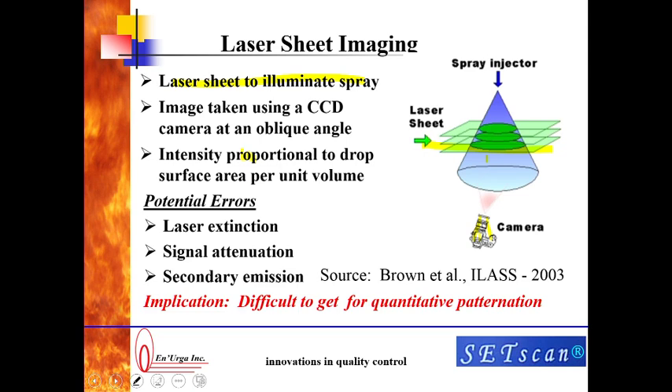In principle it works reasonably okay, but there are three sources of errors associated with this system. The first is laser extinction: when the laser goes from the left side of the spray to the right side, it gets weaker, so the image on one side looks much less bright. You have to correct for that effect. Similarly, the image from the back end of the spray takes much longer to reach the camera because it has to go through the spray, so it seems much weaker. And the last is secondary emission, where some of the laser light bounces among all the particles and shows up in the camera where it is not supposed to. Because of all these three errors, it is very difficult to get quantitative patination. You can only get qualitative patination.